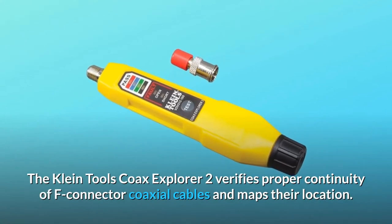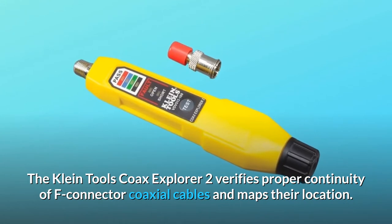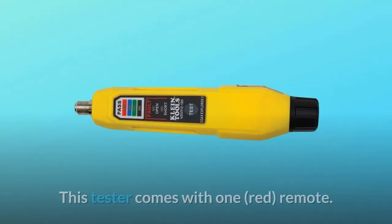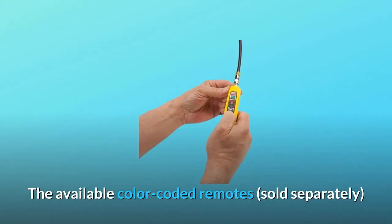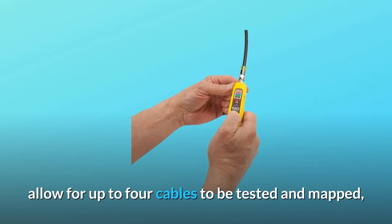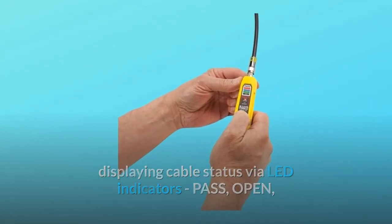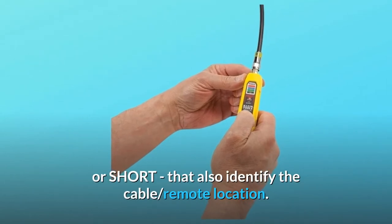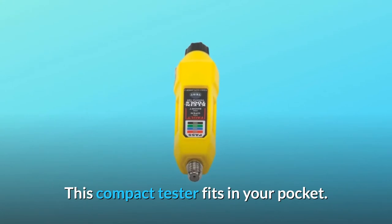The Klein Tools Coax Explorer 2 verifies proper continuity of F-Connector coaxial cables and maps their location. This tester comes with one red remote. The available color-coded remotes, sold separately, allow for up to four cables to be tested and mapped, displaying cable status via LED indicators — pass, open, or short — that also identify the cable remote location. This compact tester fits in your pocket.